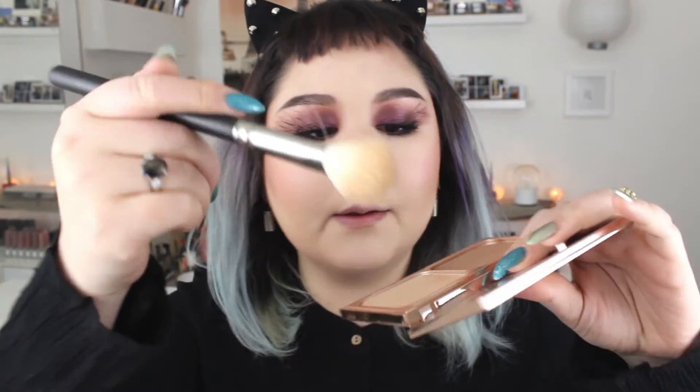Then I take the highlighting side and blend that right above the bronzer. I take a large fluffy brush and blend it all out. I want a little more oomph with my highlight, so I'm going to take my Jeffree Star Skin Frost in Lavender Snow and highlight the very tops.